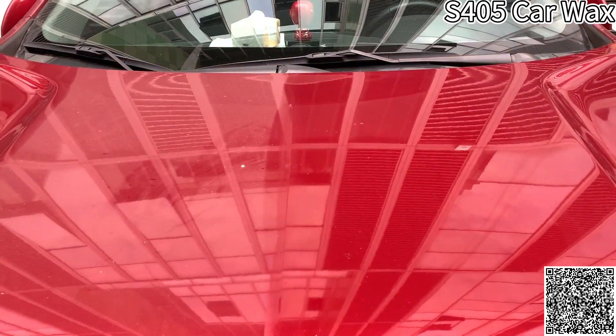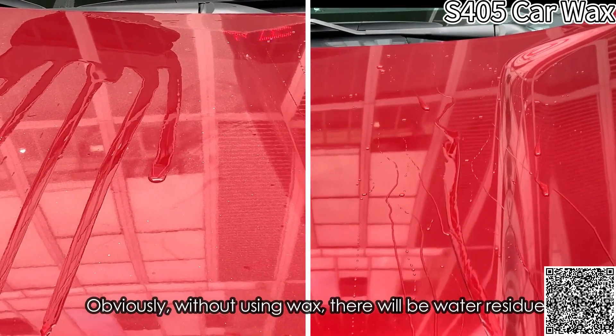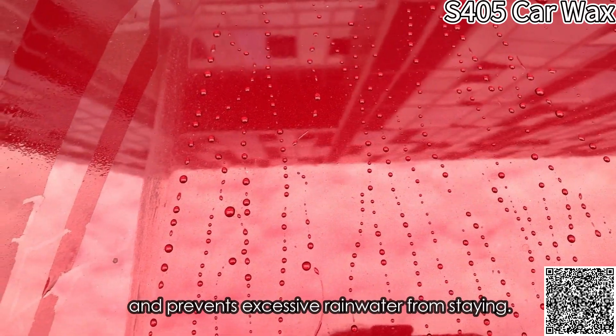Let's see the final effect. Obviously, without using wax, there will be water residue. It will cause damage to the car paint if it is rainwater. The wax surface has a good drainage effect on water and prevents excessive rainwater from staying.